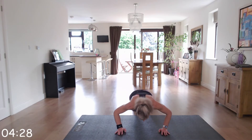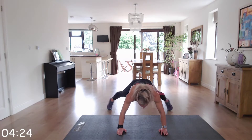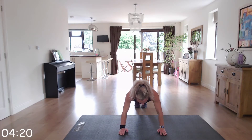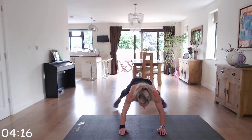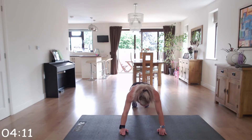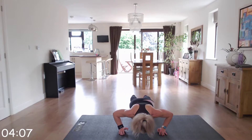Up we go — two press-ups, four plank jacks. Well done, keep it going. We're going to go up to seal jacks next.